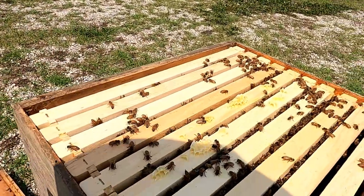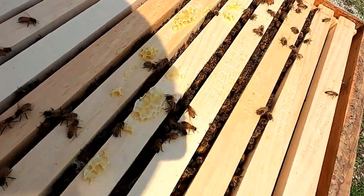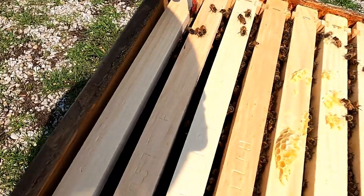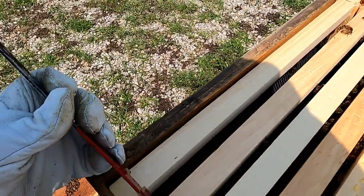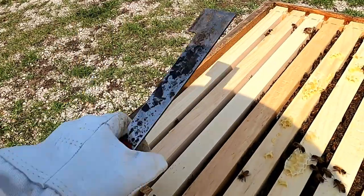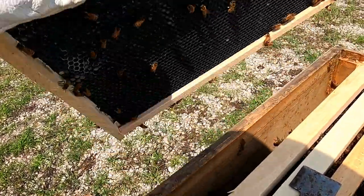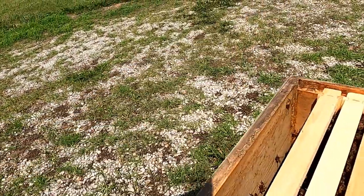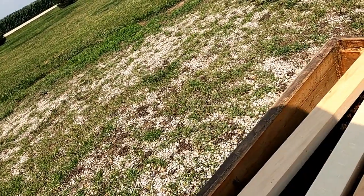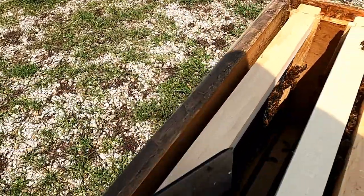If you remember, I put this box on just a couple weeks ago — it was completely empty, just had empty frames in it about two to three weeks ago. You can see, to give you an idea of how quickly this hive is expanding — they're just starting to do some wax on these outer frames.